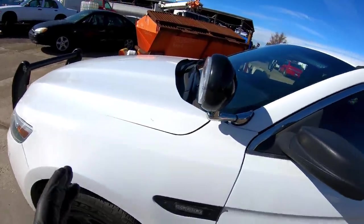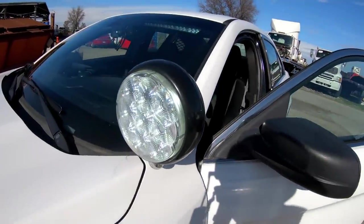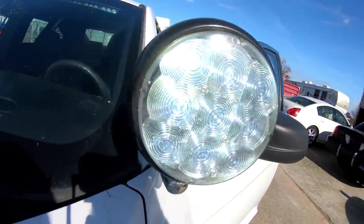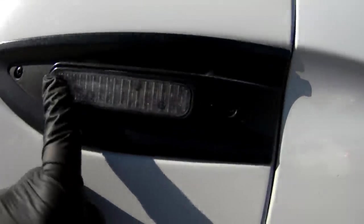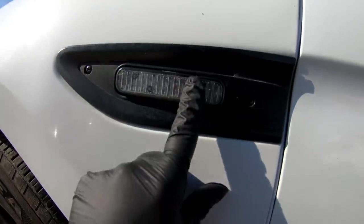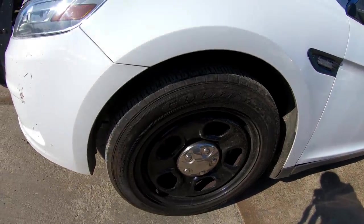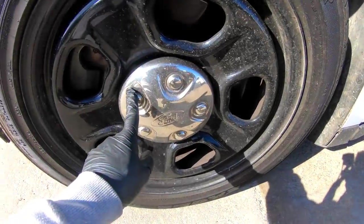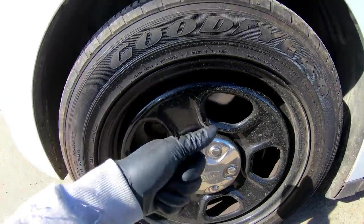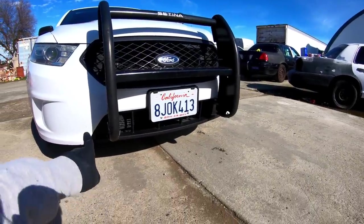We're gonna start from the outside. There is a Whelen PAR 46 LED spotlight. It has the Whelen Eon lights — these are actually red and blue. We got some really good Goodyear Eagle RSA tires. This is a 2013 but these are the 2014 hubcaps, which is pretty cool. We have a Setina push bar.